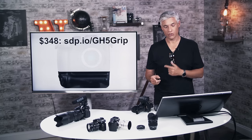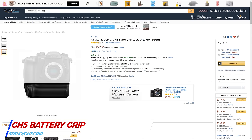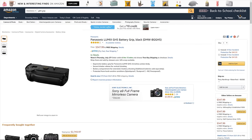If you're worried about battery power, you might also consider getting Panasonic's vertical grip, which will store an extra couple of batteries and have you shooting all day without worrying about them.